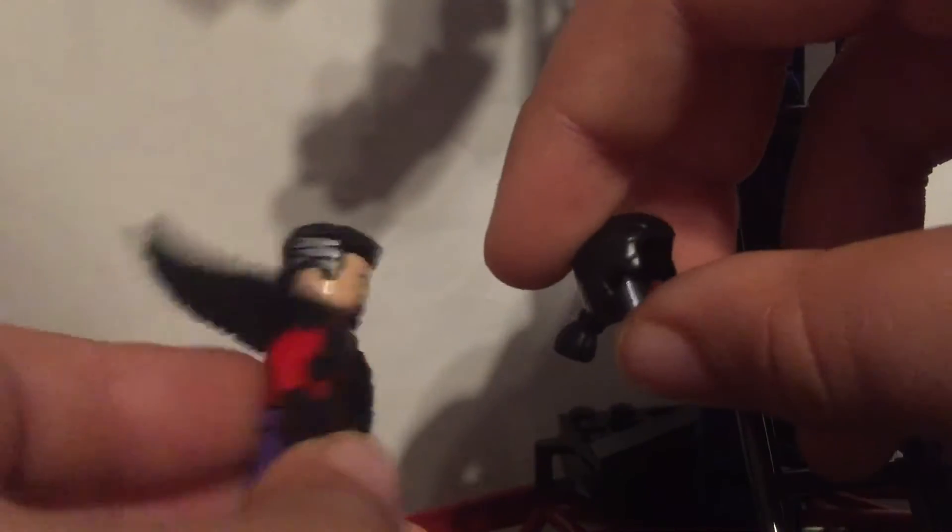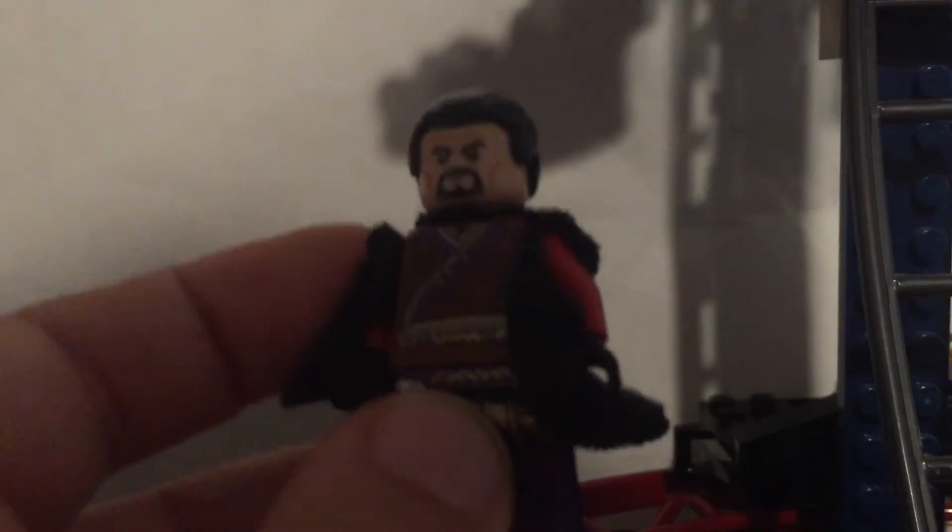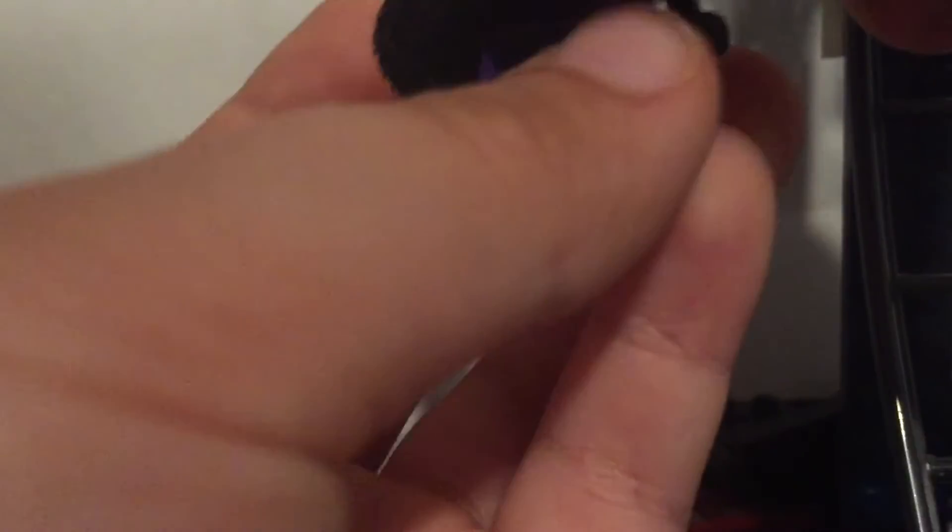So if you want no wire on it, use the ponytail; if you don't want the ponytail, use the other one. For the rest of the figure: just Doctor Strange's face, one torso and legs, then I gave him red arms and black hands. And then I gave him this cloak kind of piece, which just looks cool for the custom.